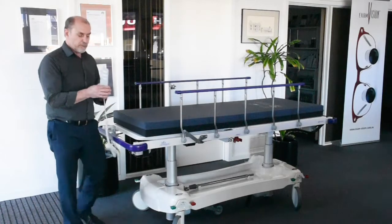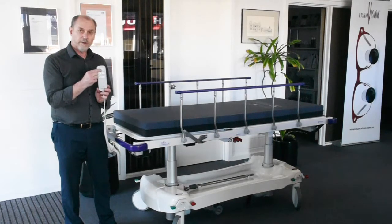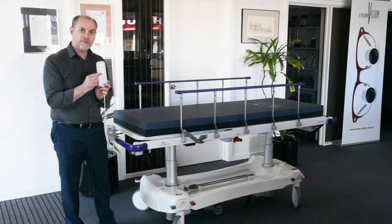It's operated through a three-function hand control. We've got backrest control, high-low operation, and also the tilt function which gives you Trendelenburg and reverse Trendelenburg.